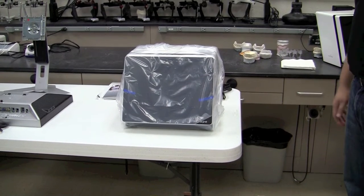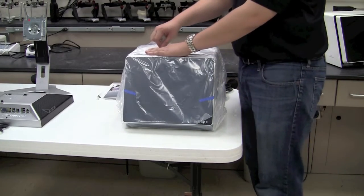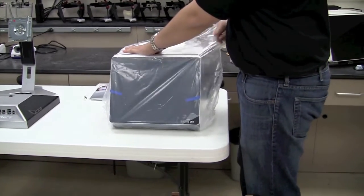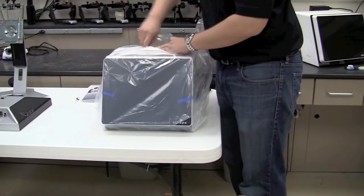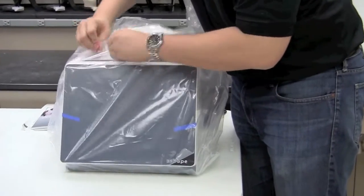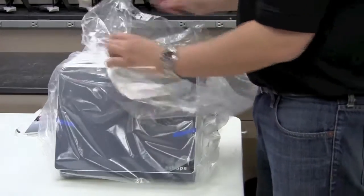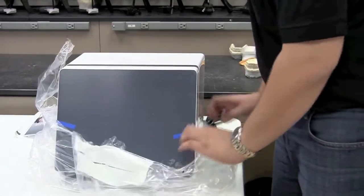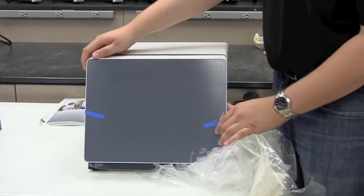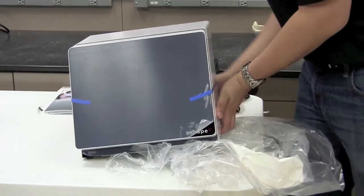At this point, go ahead and remove the plastic from the scanner. Fold it down around the outside of the scanner, and if you need to, you can tilt it to one side. Make sure that you do not pull it along the door or pick it up along the door. You can just lift it up and remove the plastic from the bottom.